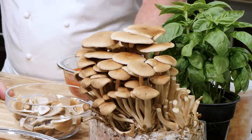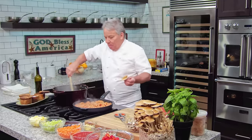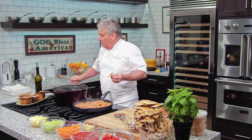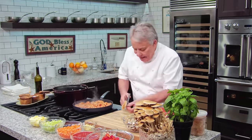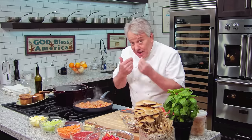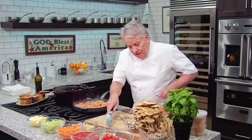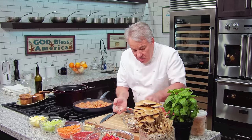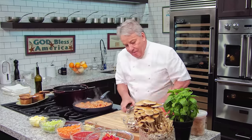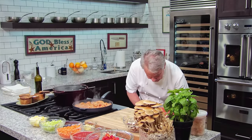I've got porcini mushrooms — my next-door neighbor Gary brings them to me. You can use any mushroom: white, portobello, regular, chanterelle — whatever you can find. For the porcini, the stem is actually edible, but I don't want to cook it at the same time as the cap because the stems take a little longer. I cut the caps in quarters if they're big, otherwise I leave them alone, and I put them toward the end so they don't disintegrate.